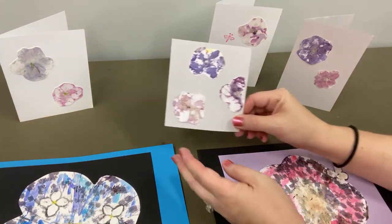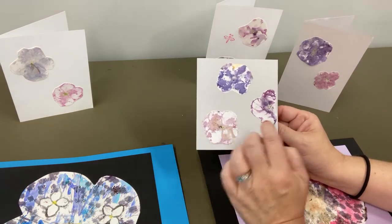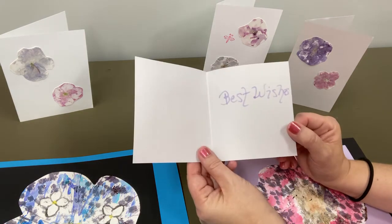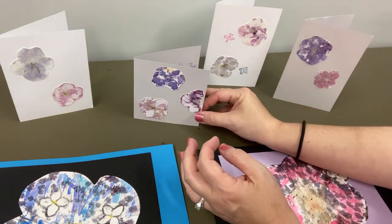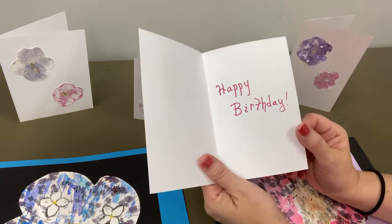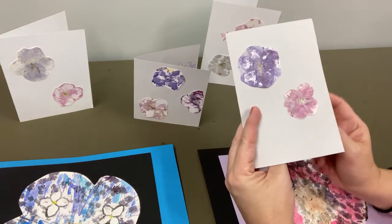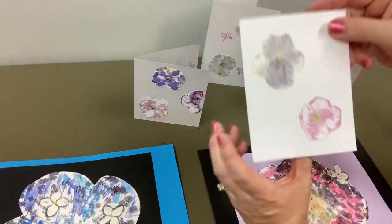I took the small impatiens flowers and did what we call fussy cutting - I cut all around them. I really like the texture and the different colors. I just made some little cards - you could put this in the mail. I used some stamping, some stamps to kind of add 'happy birthday,' 'get well soon,' to send some sweet wishes to someone. You could add some embellishments to the outside too.